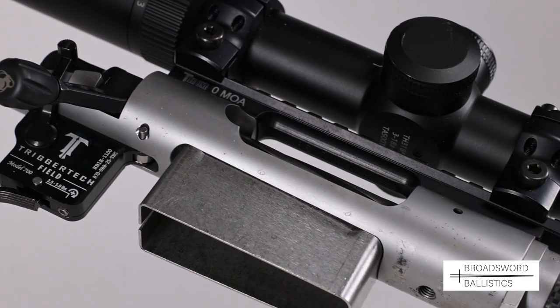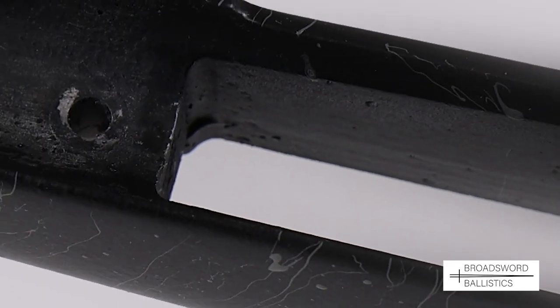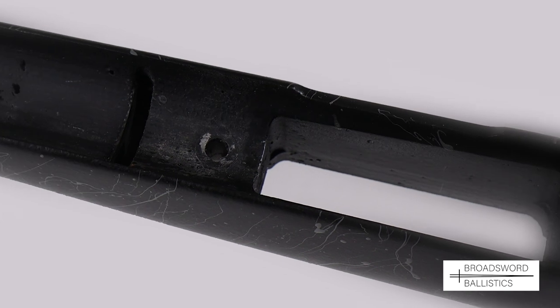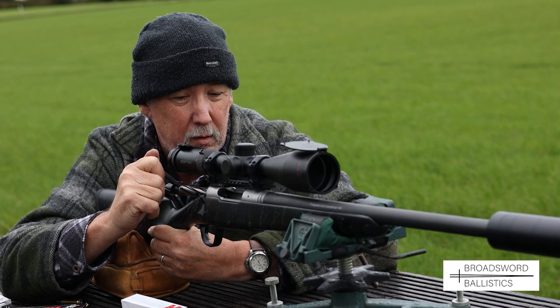With the barrel action now in the stock, you can see the bedding compound around the recoil lug for a really good bedded contact. Additional pillars help to support the stock screws, which is all advantageous to accuracy. And now to the field test.